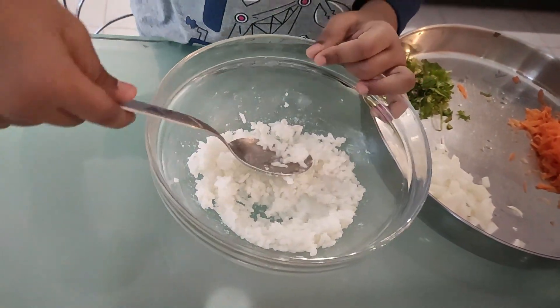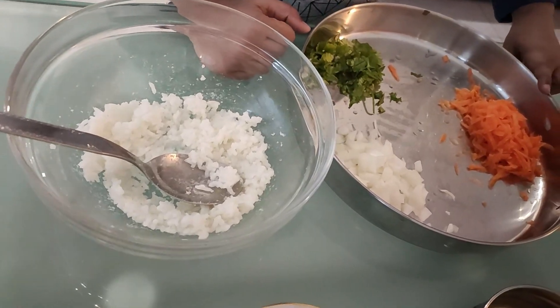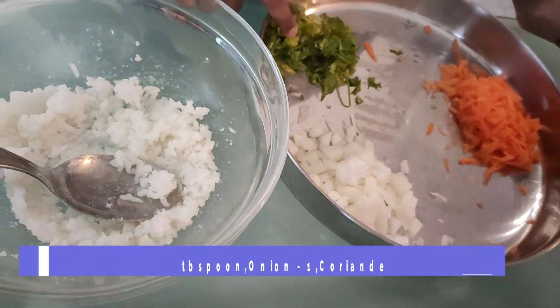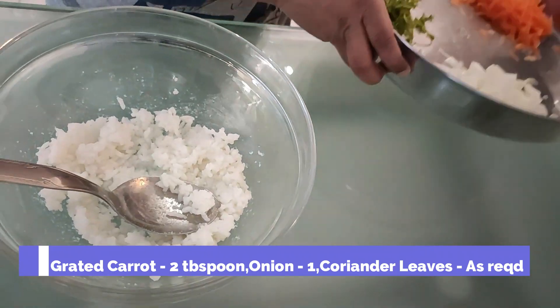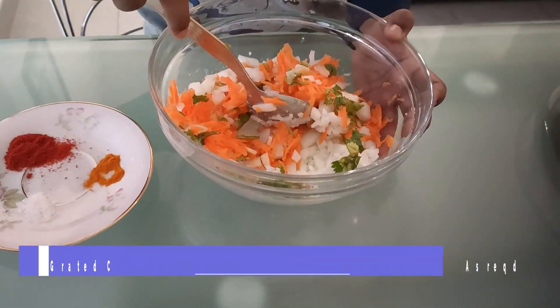Once smashed well, add chopped carrots, onion and some coriander leaves. Mix it well.